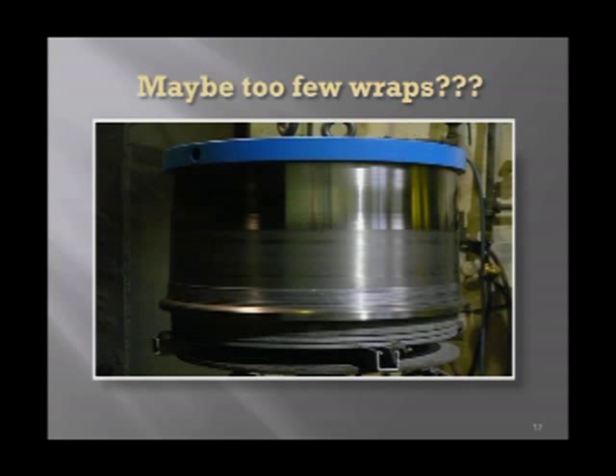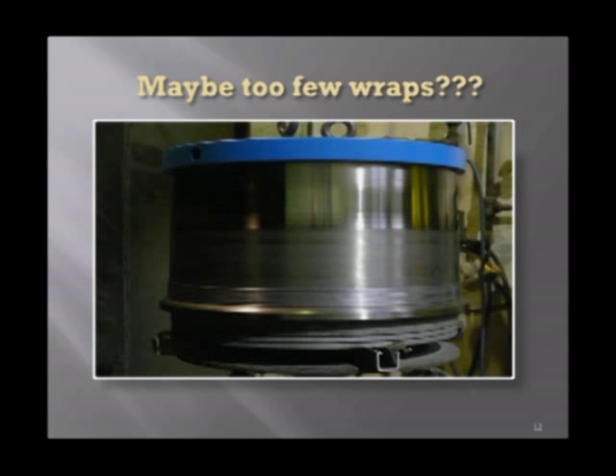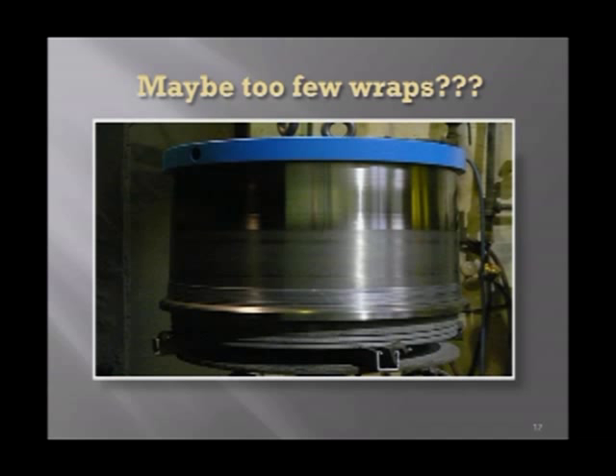Now this is an example. I recently, maybe a year or so ago, walked into a Mexican wire mill and this is the way they were drawing their wire. This is staged obviously, but they had this amount of wraps. If you go into your wire mill and you see this amount of wraps, you are probably not optimizing the speed on your machine.